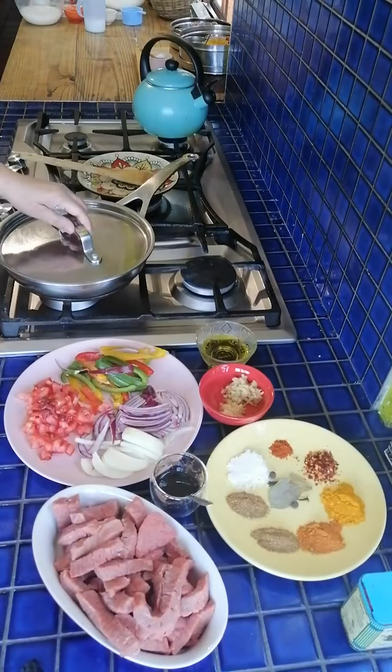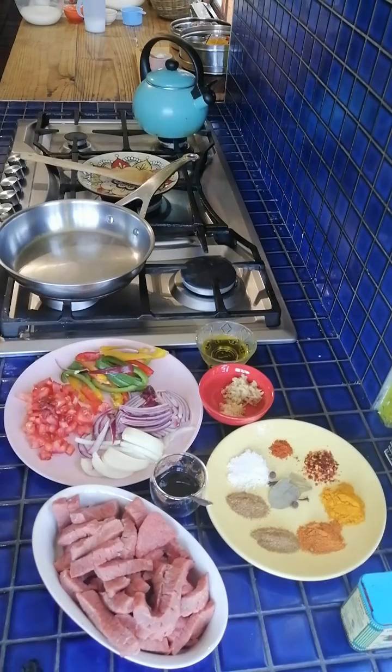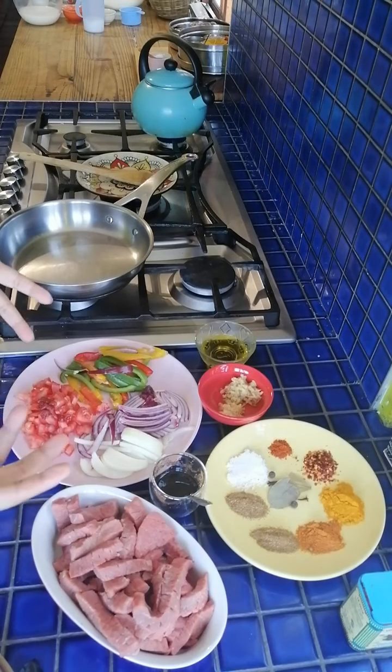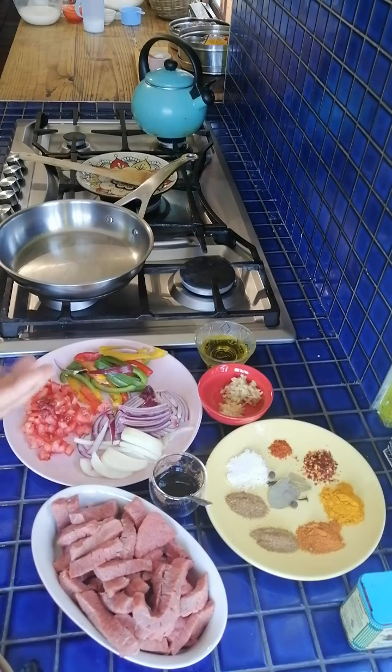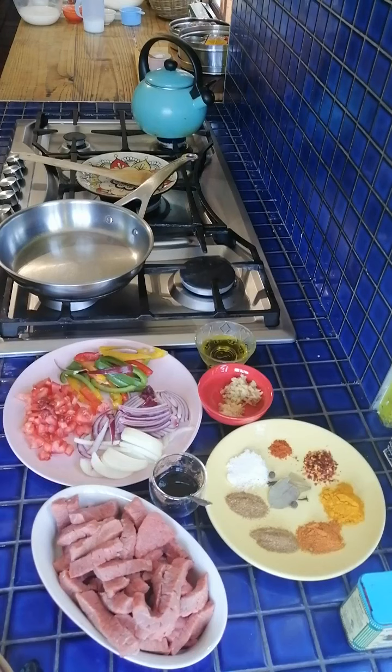Hi guys, welcome! Today I'm going to show you how to make my masala steak filling. In the book I have a recipe for masala steak that I use in multiple ways — firstly to make a masala steak omelette, which is what we are doing today, basically an omelette stuffed with this filling. I also use it in a fed cook, a roti, or on a sandwich.